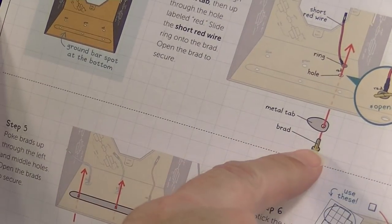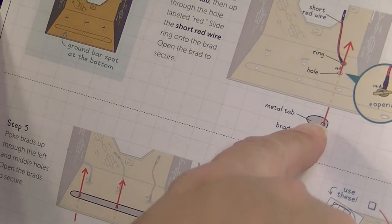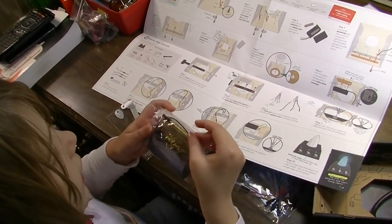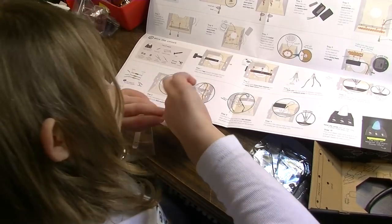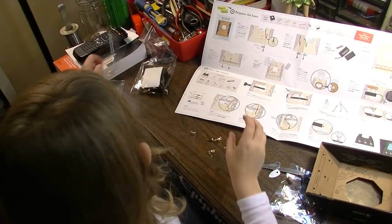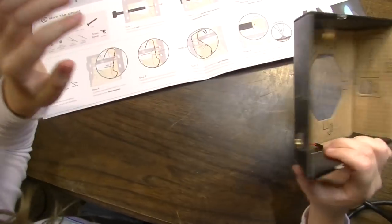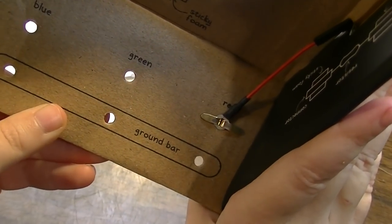Let's find these objects — we need one of the little brads and also a metal tab, and the short red wire. Here's the pack the brads were in, let's get those out. You got the red wire — excellent. Hold it still. Let's see what you got. Okay, excellent.